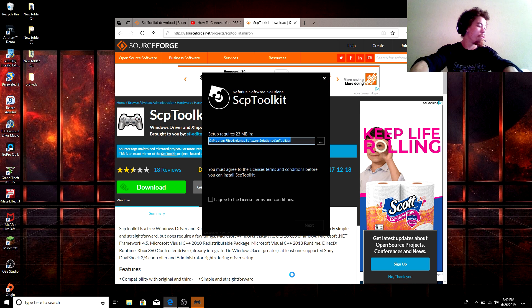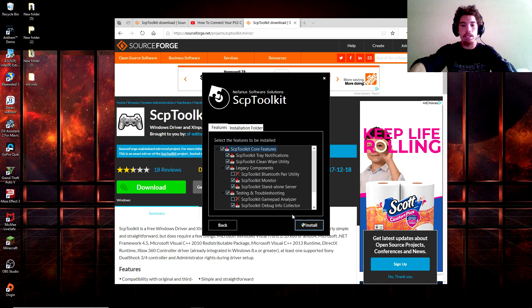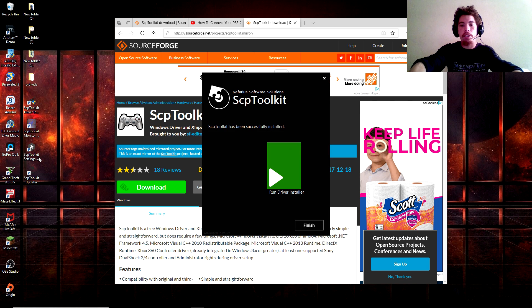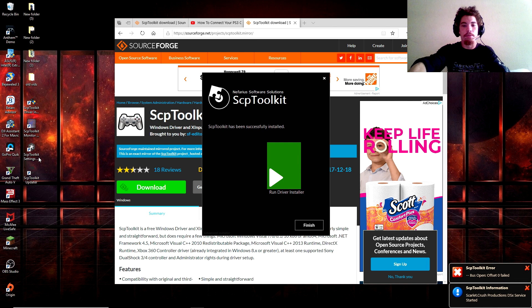So we're going to go ahead and click on 'I agree to the license terms and conditions' and then click Next. You're going to click Install. After that it's going to give you a prompt saying 'Do you want to allow this app from unknown publisher to make changes to your device?' — click Yes. It's going to take about 30 seconds to install.